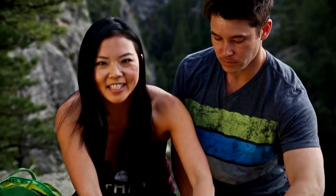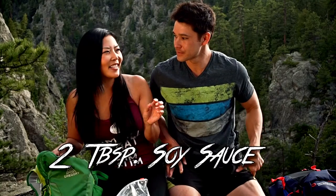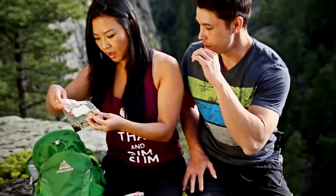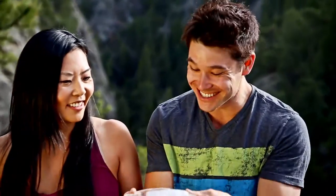I want to add a little bit of avocado in here. Now here's the fun part — you want to roll this up as if you're rolling up a cinnamon bun. Then I like to add a little bit of soy sauce for that saltiness.